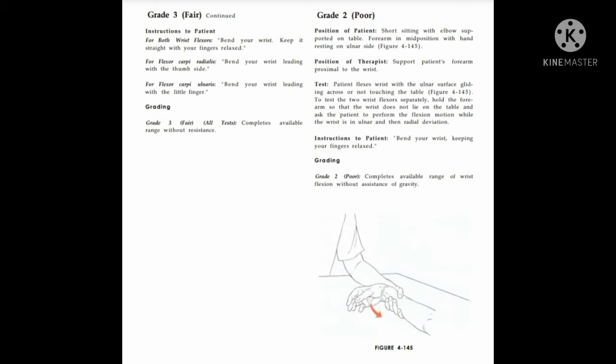Grade 3: patient completes available range of motion without resistance. Grade 2: patient position is short sitting with elbow supported on the table, forearm in mid position with hand resting on the ulnar side. Therapist supports the patient's forearm proximal to the wrist. Instruction: bend your wrist, keeping your fingers relaxed.